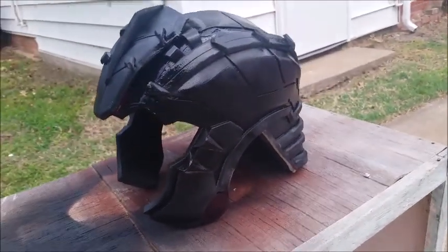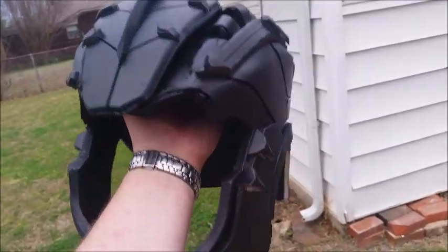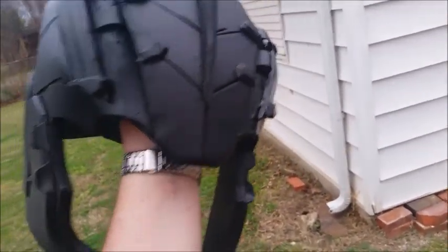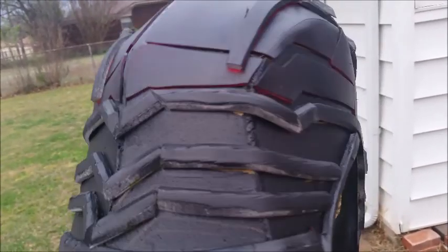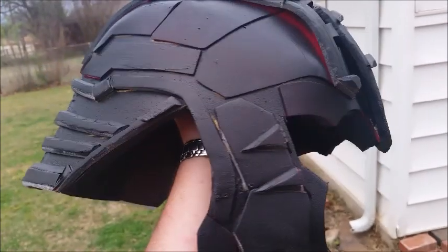So you can see there I've attached that piece to the helmet and I've spray painted it with about three to four coats of plastidip — allow it to dry in between each coat. And then what I'm going to do is prime it. I'm going to use some Rust-Oleum brown primer, and then I'm going to use some gold on there.